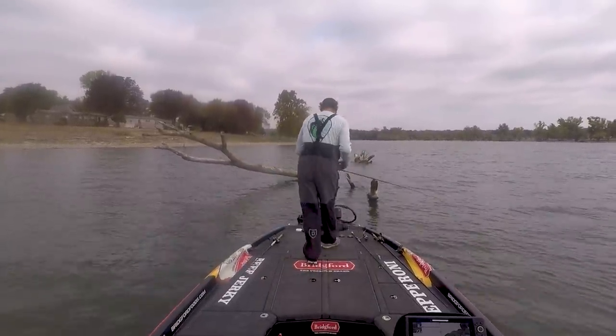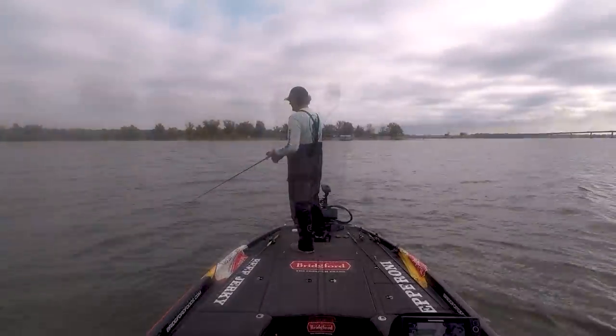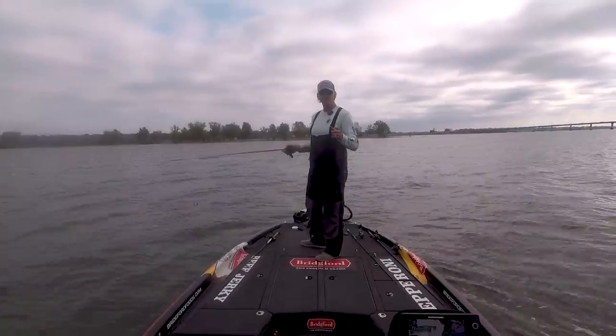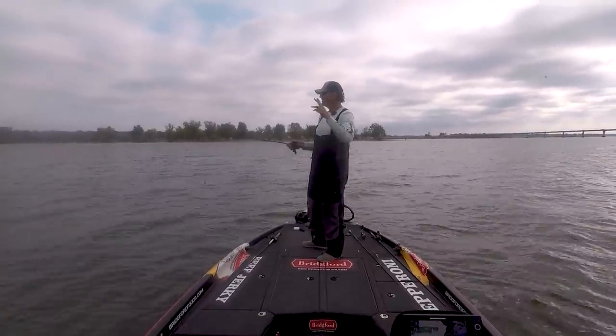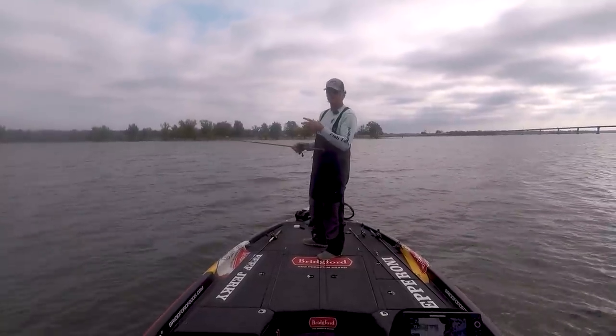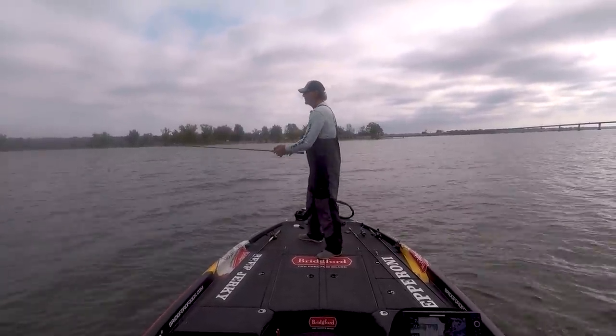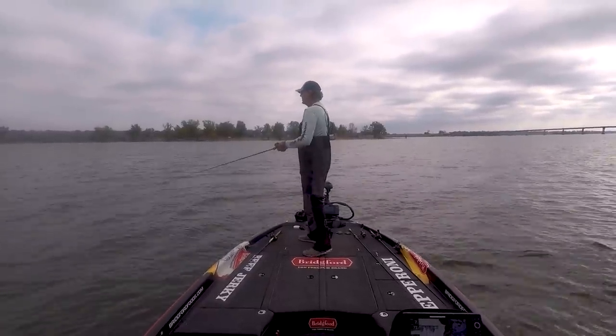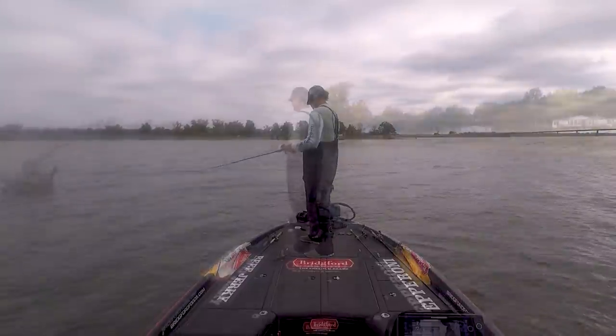If we can get another one here - now another thing I want to stress is when you get around a piece of cover like this, you need to make sure you hit it from a lot of different angles. There's no doubt that there's more bass on this particular tree, so I'm going to come across it at a lot of different angles - try to sort of just maximize the potential of this particular spot.